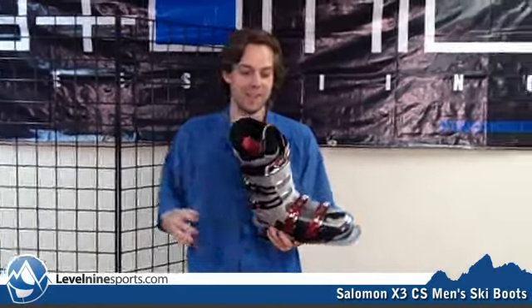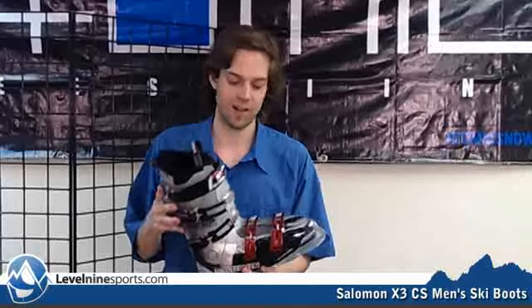Hello internet shoppers and internet browsers — we like browsers too. I'm Chris, by the way, at level9sports.com.